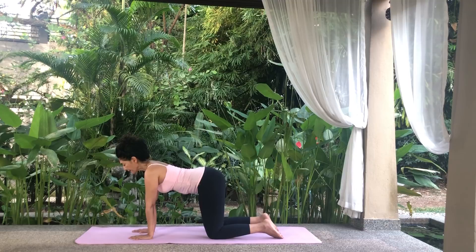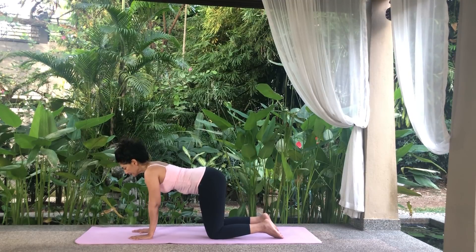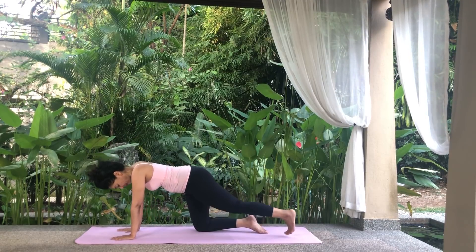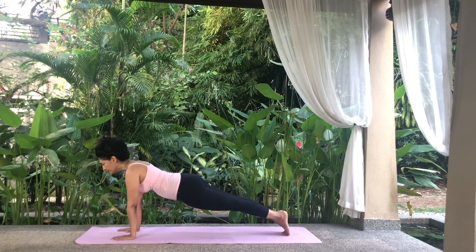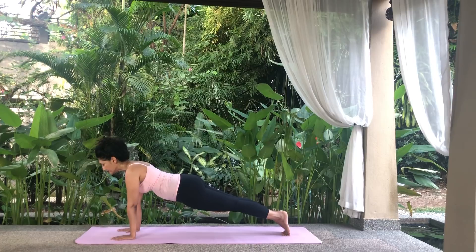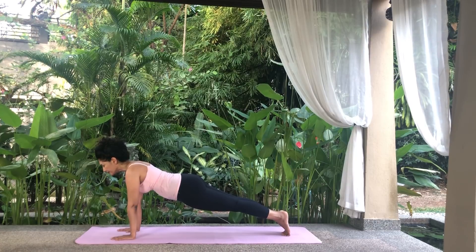Place your palms on the floor with your shoulders above the wrists. Take your legs back into a plank pose. Do not drop your head or allow your body to sag. There should be a straight line from the back of your head to the heels. Tuck your navel in and breathe normally.